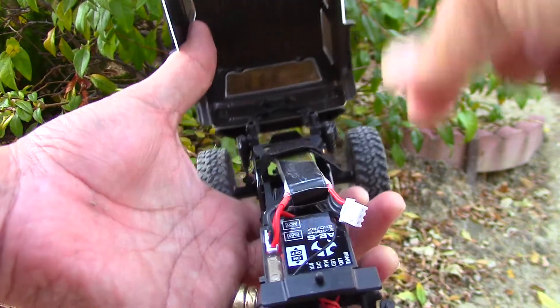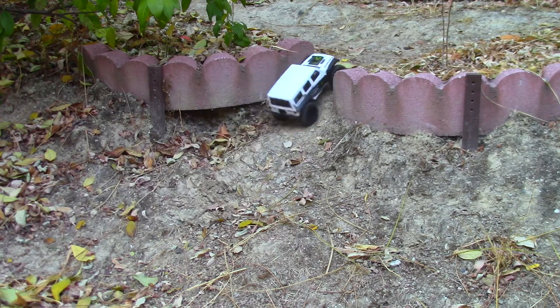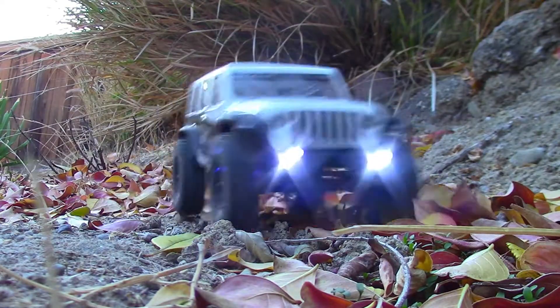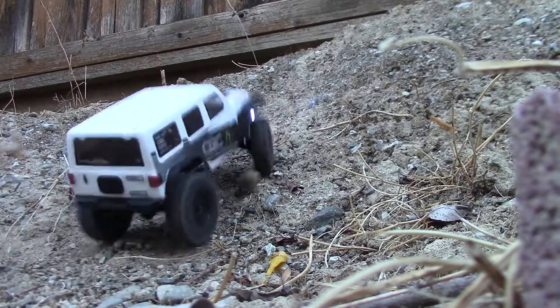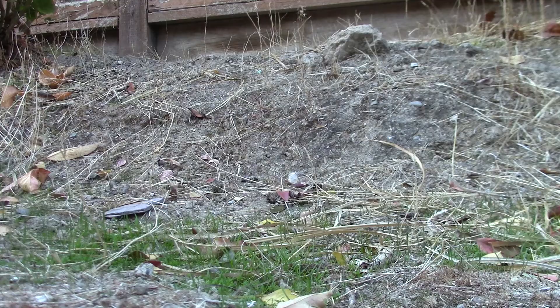It's a great backyard RC — my rocky, ugly backyard became an immediate obstacle course. The SCX24 is pretty durable too. I rammed it up some dirt and rolled it several times and it was no problem.